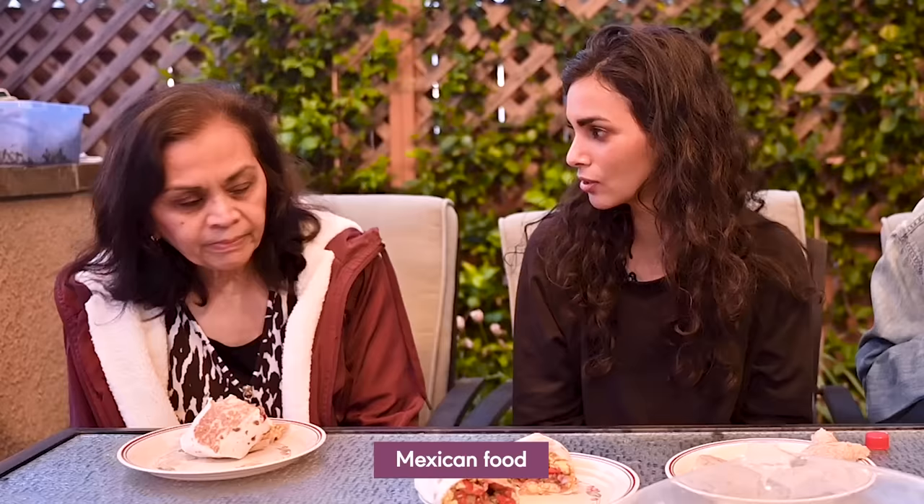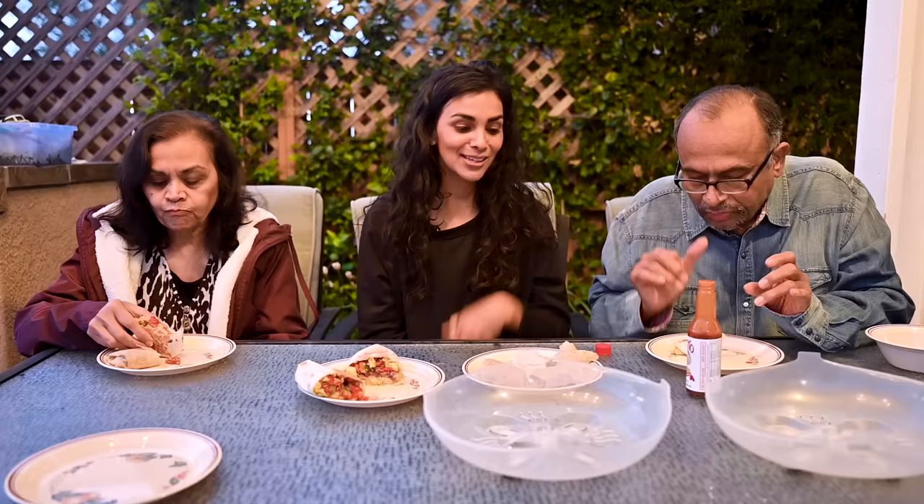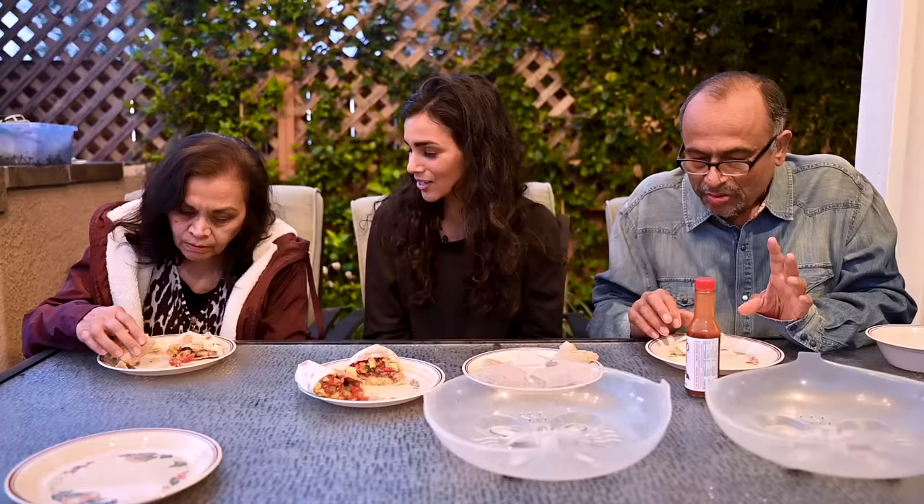Do you know what's in the breakfast burrito? Mexican food. Instead of egg, it has tofu. This is a burrito supreme. This is a frozen burrito — so in its defense, it can never be spectacular. This is a frozen burrito? I heated it up in the oven — it's not frozen now. By consensus, my breakfast burrito won, although not really a tough competition since the competitor was a frozen burrito. I'm just going to take the W anyways. See you guys in the next video.